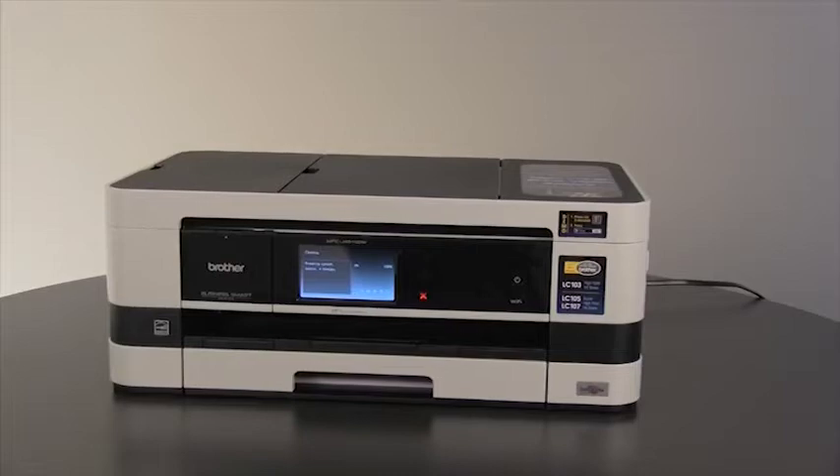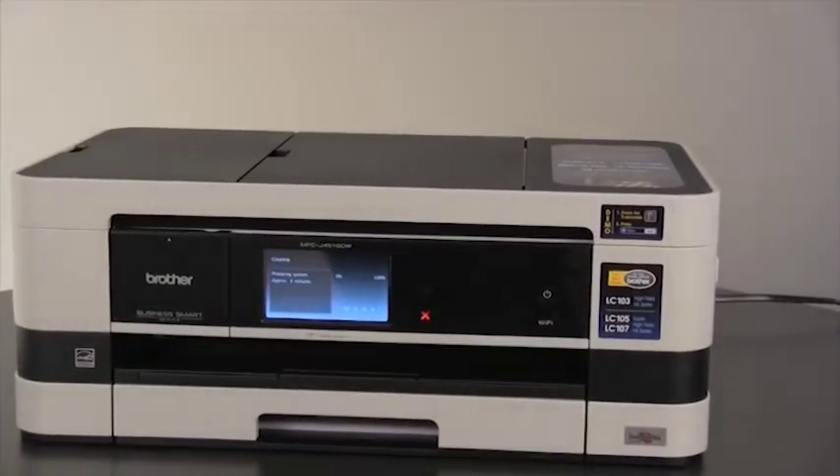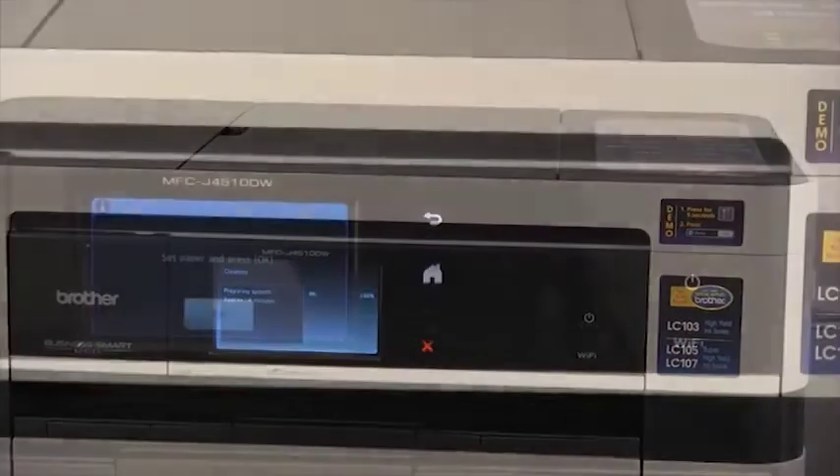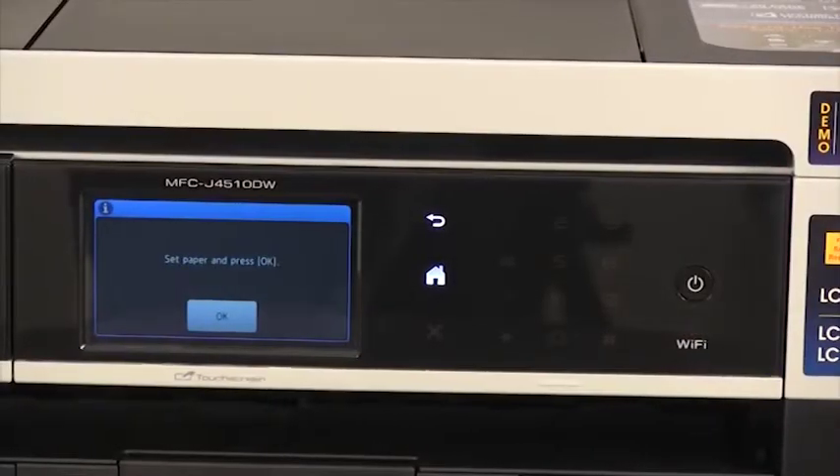The machine will take approximately 4 minutes to prepare the ink system for printing. Do not turn off the machine during this process. When the LCD screen reads 'set paper and press OK,' press OK.